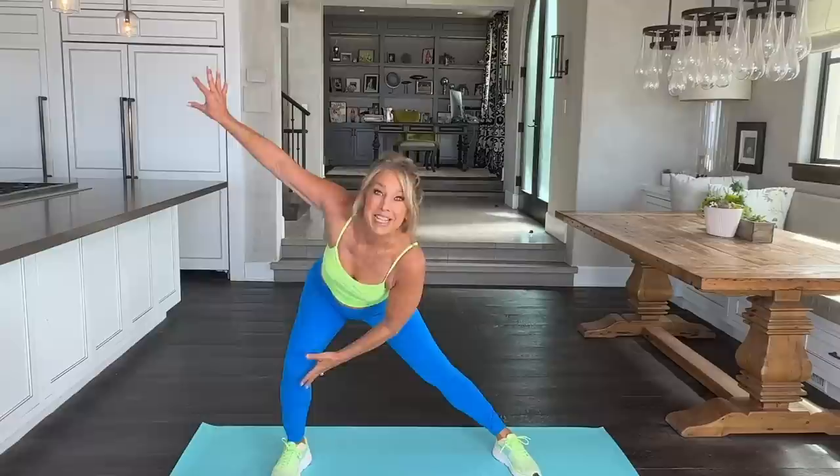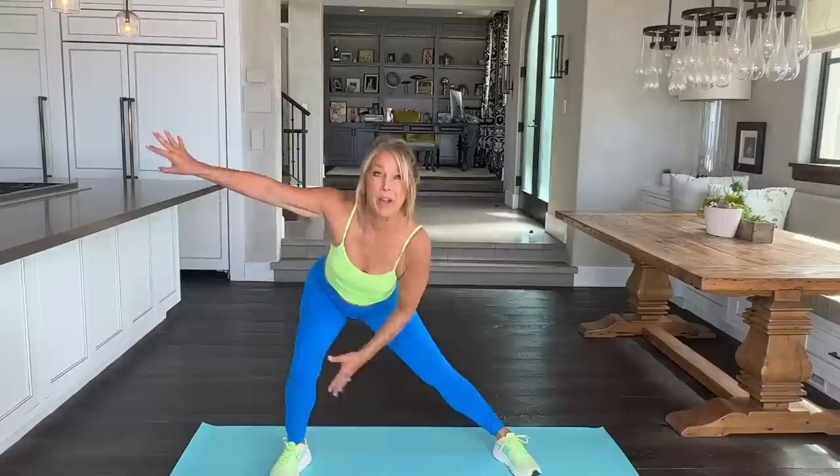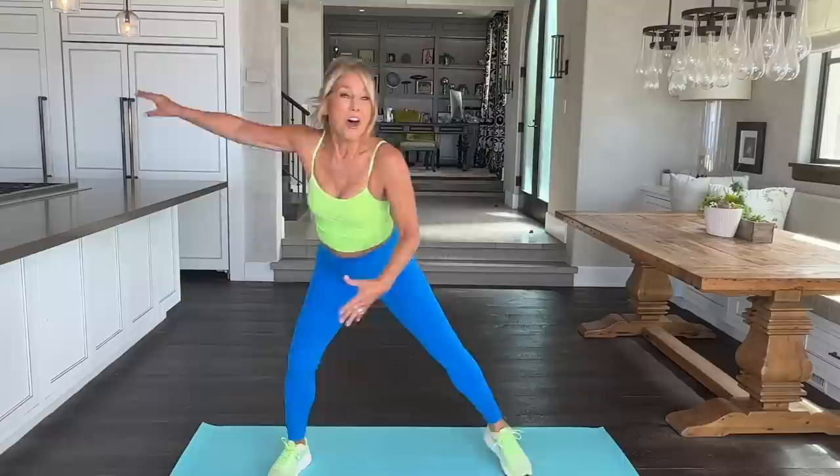Now stay right here and reach towards your knees — inner and outer thigh warmup. That's it. Shift your weight side to side, putting your hips back there. Feeling the stretch in your legs and your waistline. Excellent. Two more.